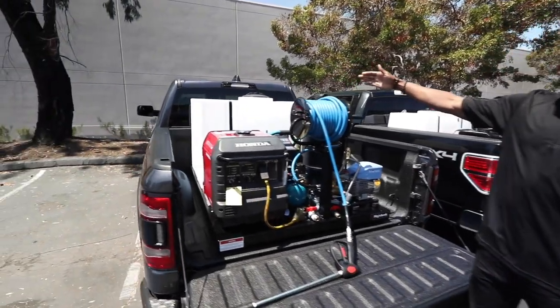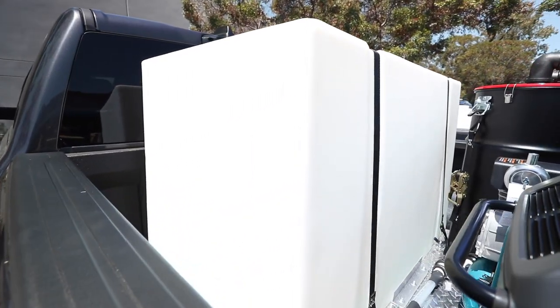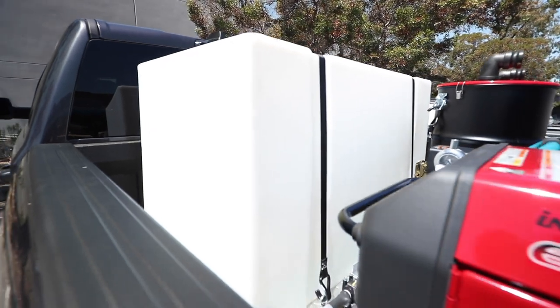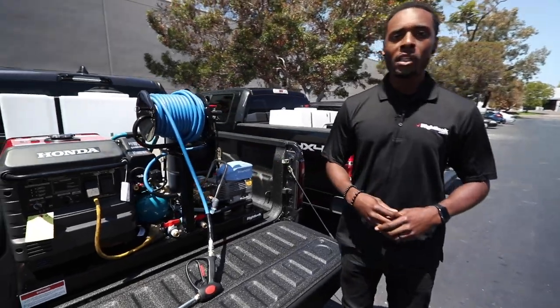The water tank is a 150 gallon water tank. Most detailers can get 25 to 35 cars with that. So if you're doing a few cars a day — two to three a day — that's obviously going to last you all week long.